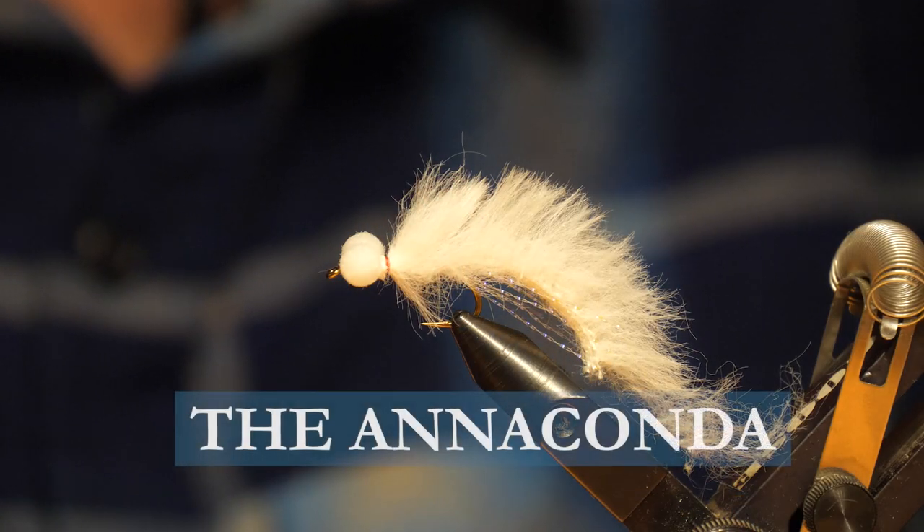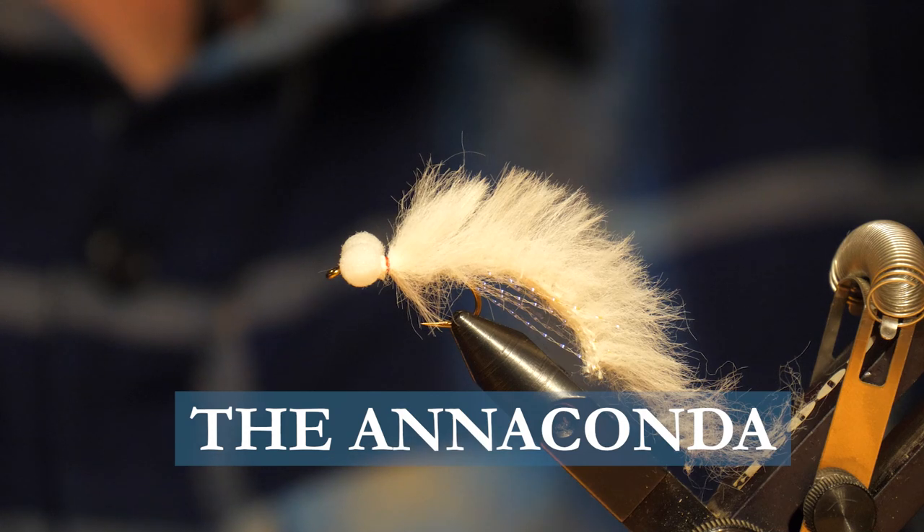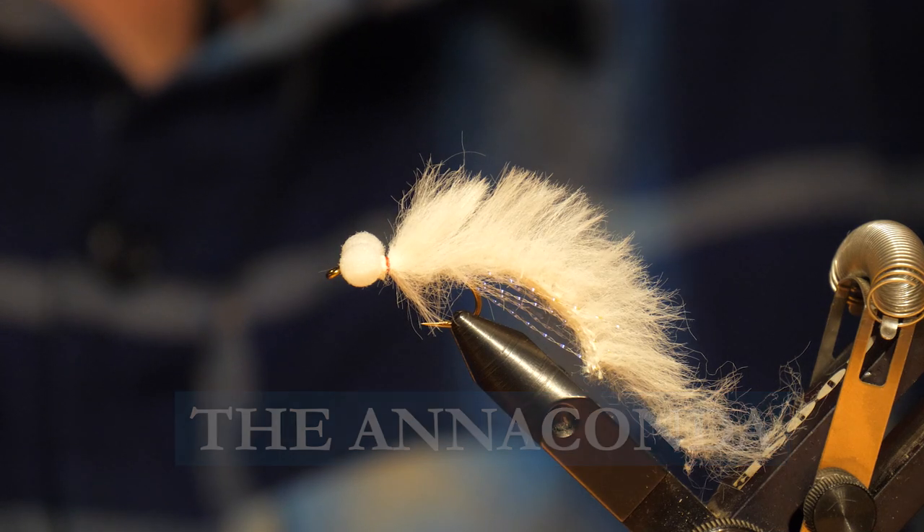Today on the bench I'm going to tie you up the Anaconda. If you're sight fishing for big rainbows on lots of marl bottom lakes, then this is definitely one you'll want to have in your box.